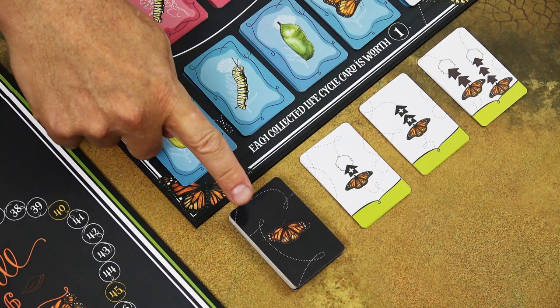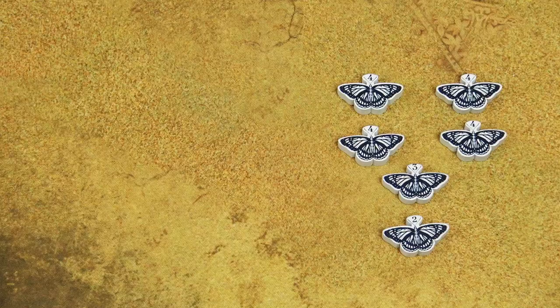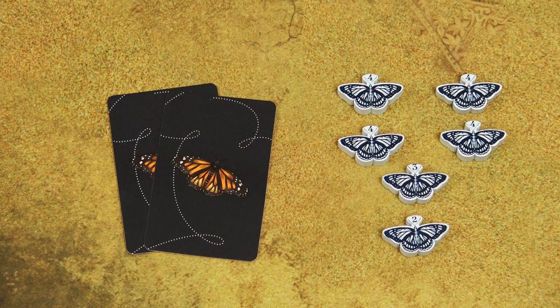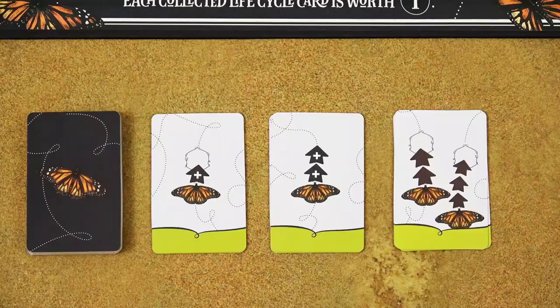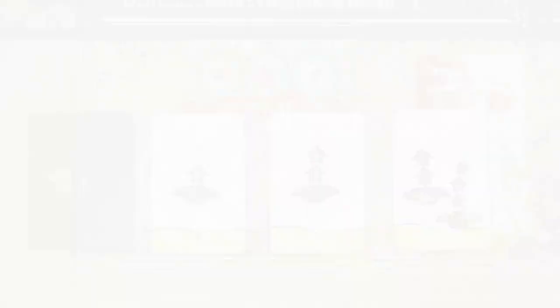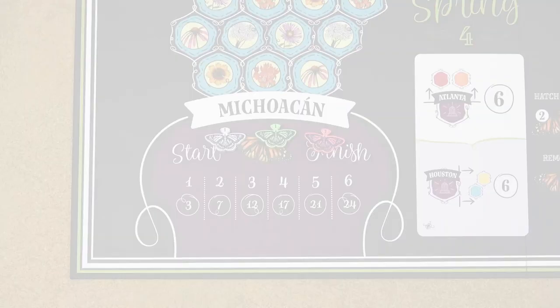Shuffle these action cards, create the face-down draw deck, and deal each player a hand of two action cards. Keep those action cards secret from other players, but you can obviously look at your own cards. Then place these bonus move cards next to the waystation board. They don't have to be shuffled — you just have to separate them into three piles by their type. Randomly choose the starting player and we can move on to the gameplay.